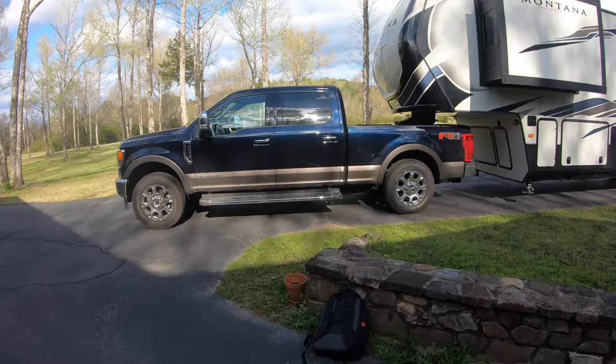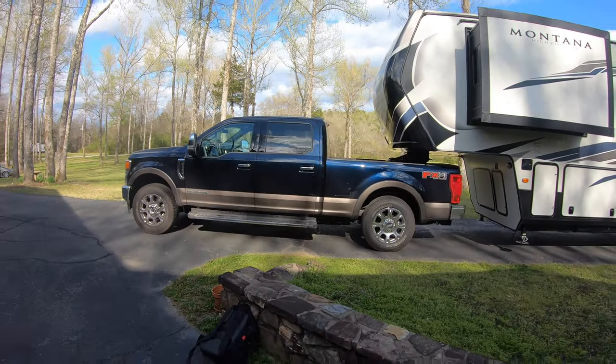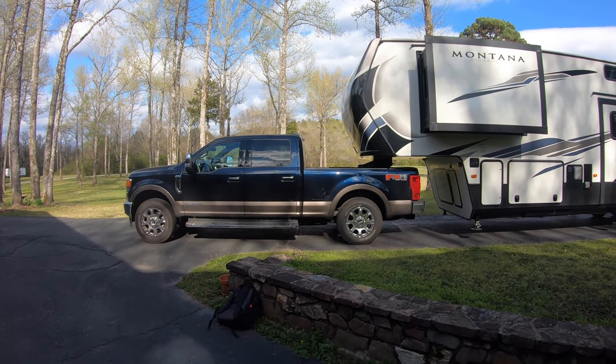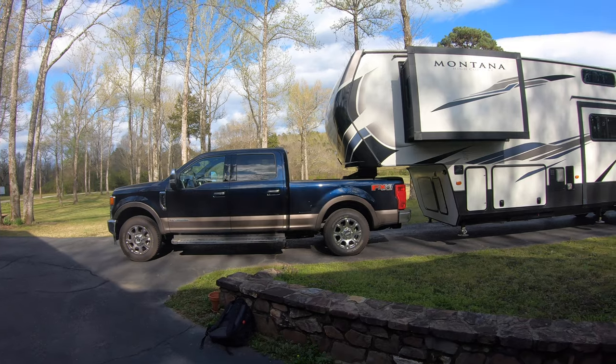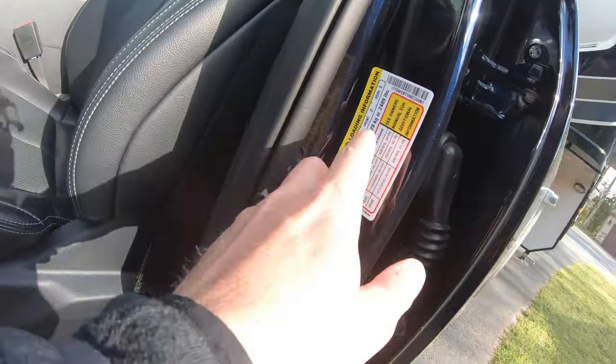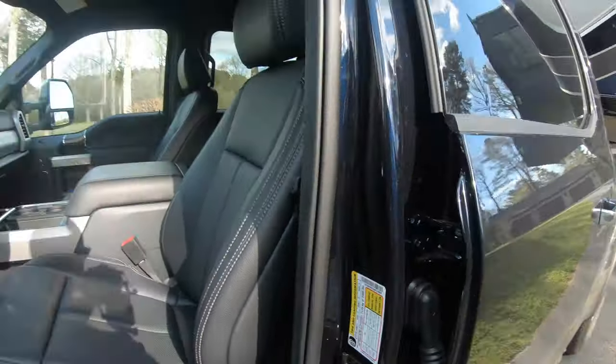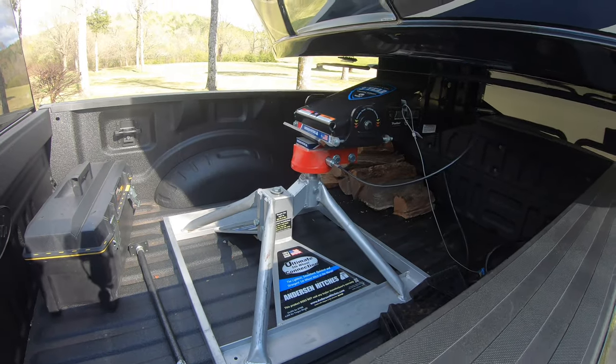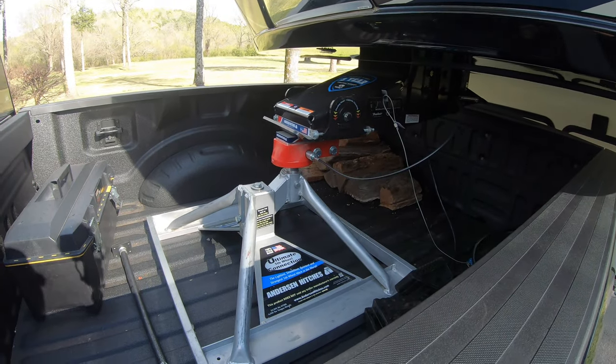While waiting on that truck, you can kind of see the squat here — it's not bad, honestly, considering it's overloaded. The pin weight on this is about 2,400 pounds. Payload is 2,489 pounds, and that's with nobody in it and nothing in the camper, so we're a little bit overweight. We're about to head out and go camping, so I've got a little firewood in here.